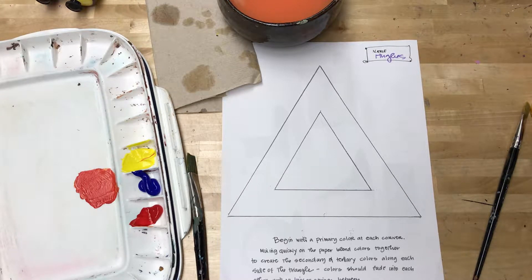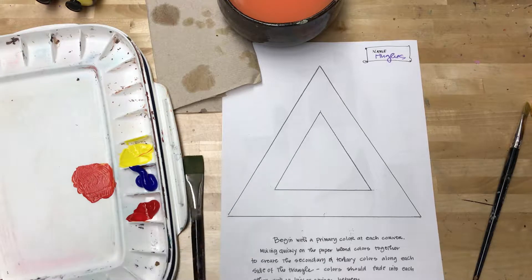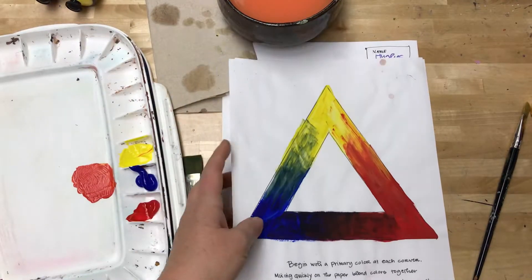We are going to continue working with our acrylic paint, and today we are learning a brand new skill. This is a new painting technique compared to watercolor, and it's the key to successfully learning how to paint with acrylic paint. What this does for you is it allows you to blend paint inside your painting rather than relying strictly on paint colors mixed on your palette. What we're going to be doing is making a variation of a color wheel — it basically ends up being a color triangle.